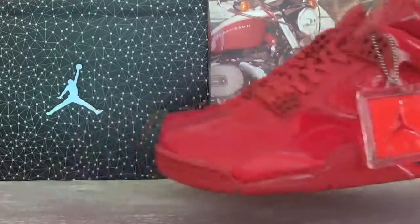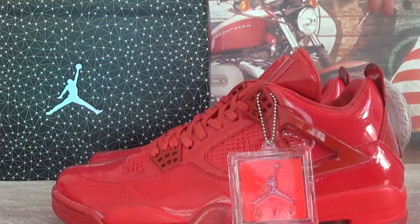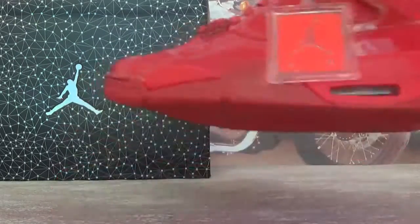Hey, what's up guys? This is GoKicks. Check the shoes — they are Air Jordan 4 Retro LAP4 in red colorway.